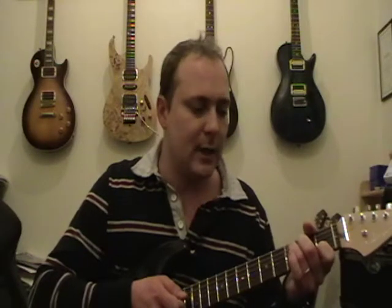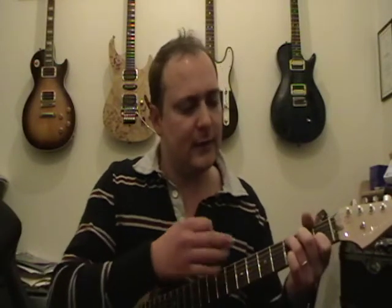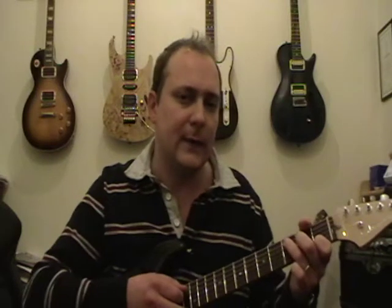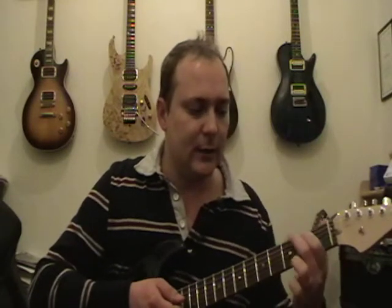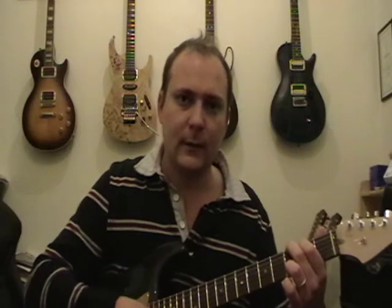You'll probably see people playing with their thumb over the top, and that's only because over the years you develop a sense of whether or not you're going to be hitting strings. The way most people start is with the thumb around the back, and then over the years the thumb creeps over the top. Try it with your thumb around the back first. That's your C chord.